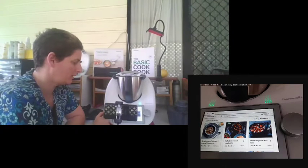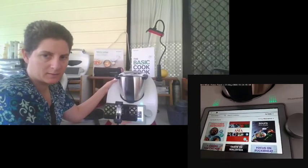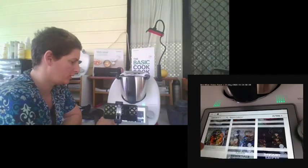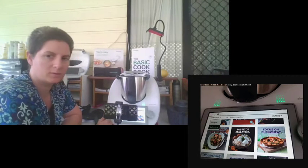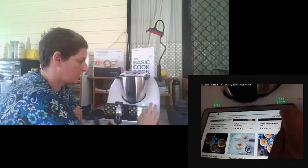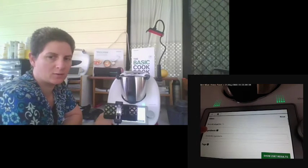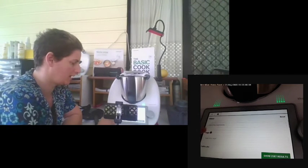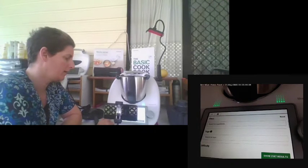You have the choice of going to recipes or collections. Collections are all the cookbooks available on Cookidoo — in Australia we have 114 cookbooks. You also have all the individual recipes. Using the filters on the left, you can filter by starters, search by ingredients — so if you have zucchini in your cupboard, you can search for zucchini. You can also search by tags such as gluten-free, dairy-free, or vegan.